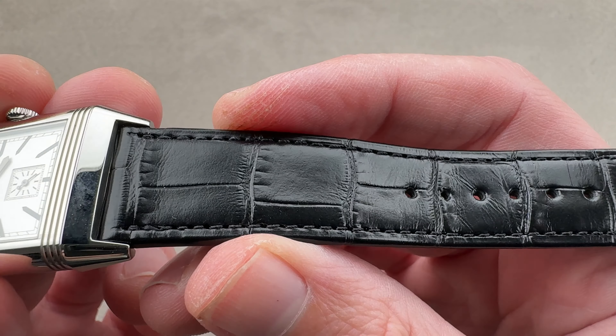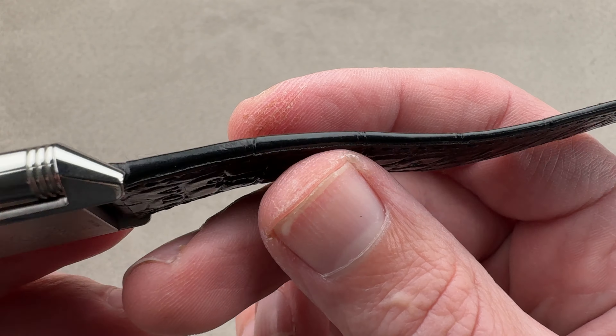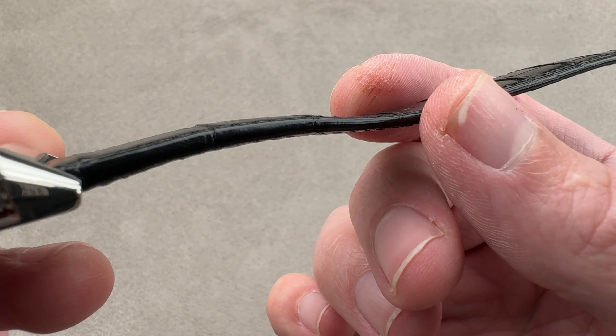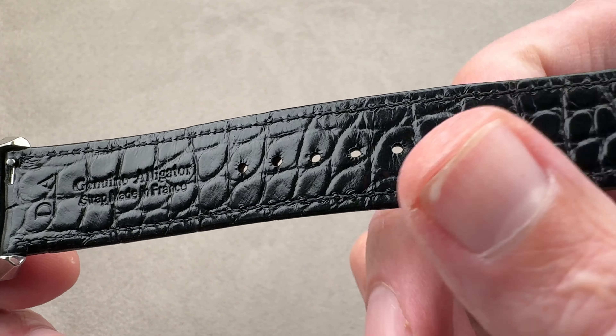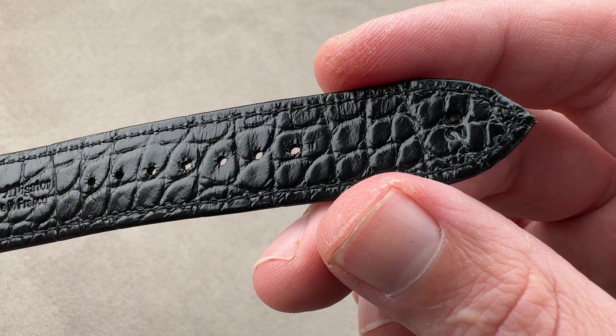Hi, this is Tim at the 1916 Company. Welcome and thanks for logging on. If you love this watch, email us tmasso at the1916company.com for all of your purchase pricing and availability questions concerning this watch.